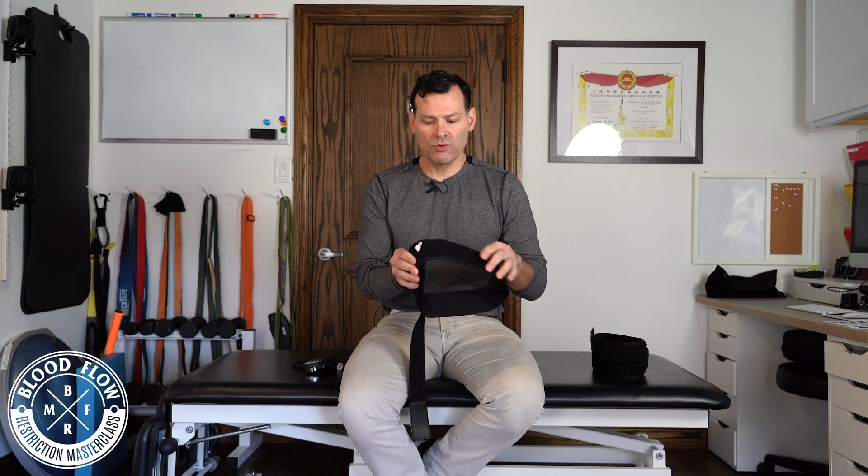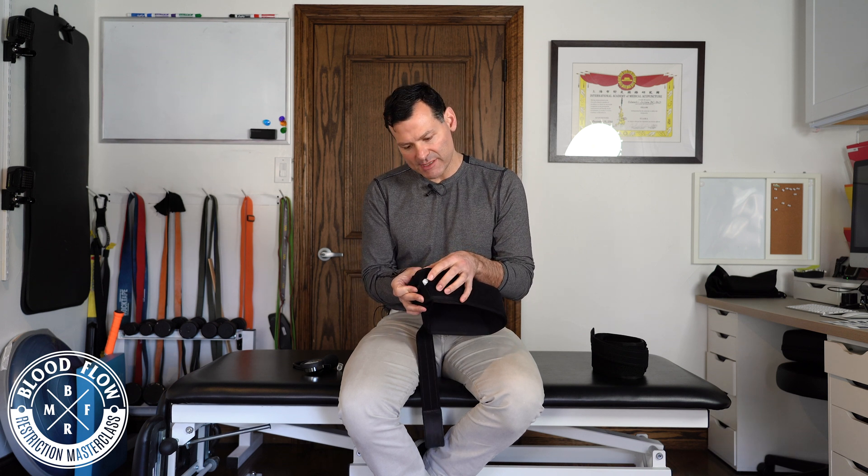This is the stem, and the stem is really cool. When you inflate the cuff, if I'm exercising and I start to feel discomfort above an 8 out of 10, or I feel a lot of numbness and tingling in the limb, all I need to do is press on that stem and about 10 millimeters of mercury will deflate.